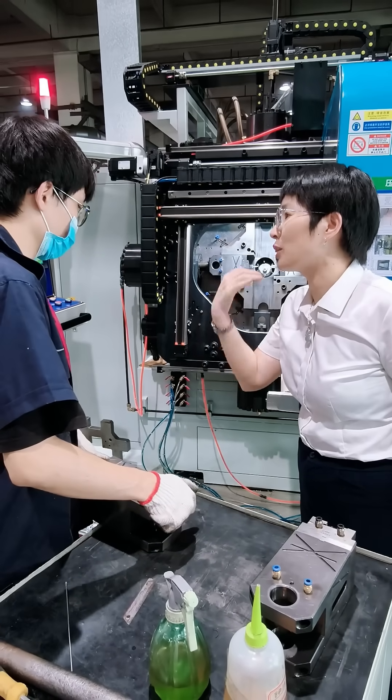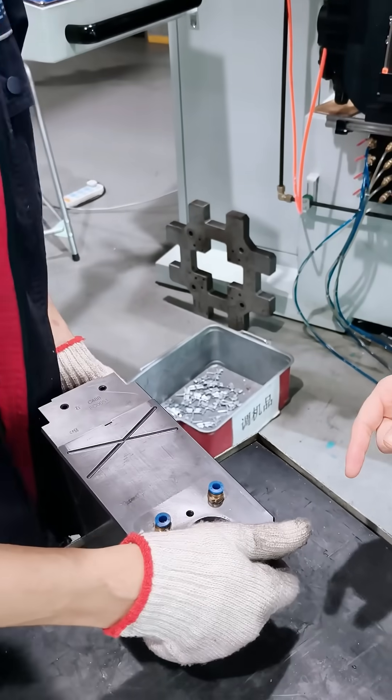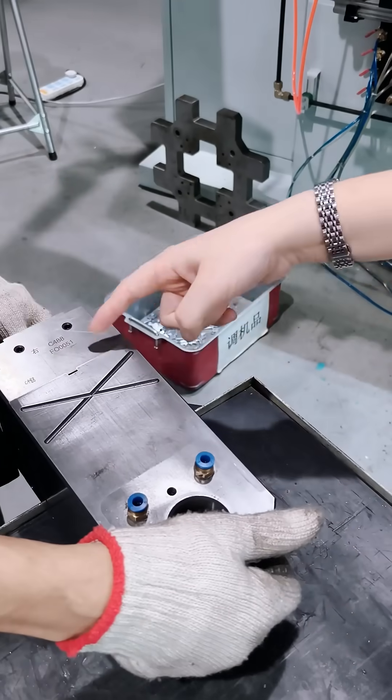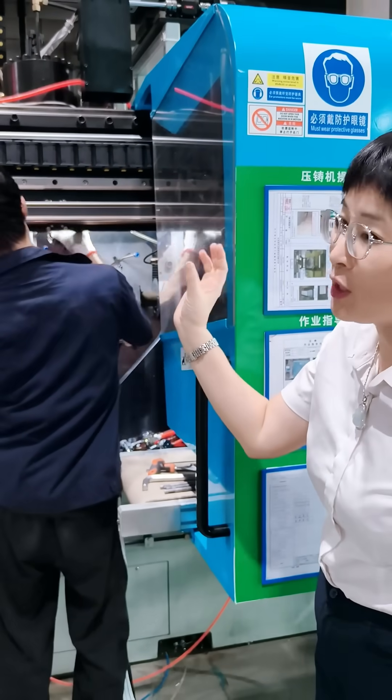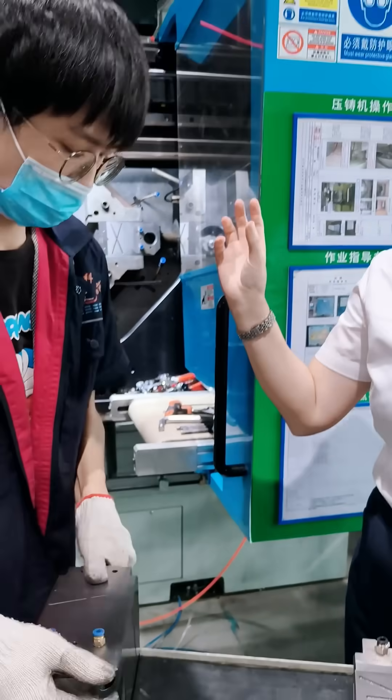It's the same mould, but the change is quick. This is called an automotive component — specifically, the slider of a mould. With this quick mould change, it saves time on changing moulds, and the production efficiency is also much higher.